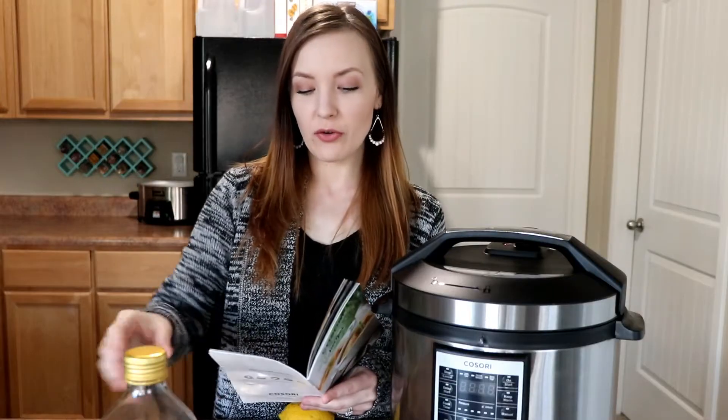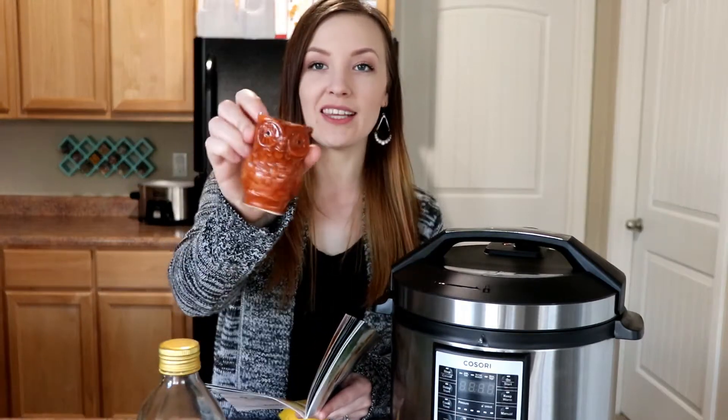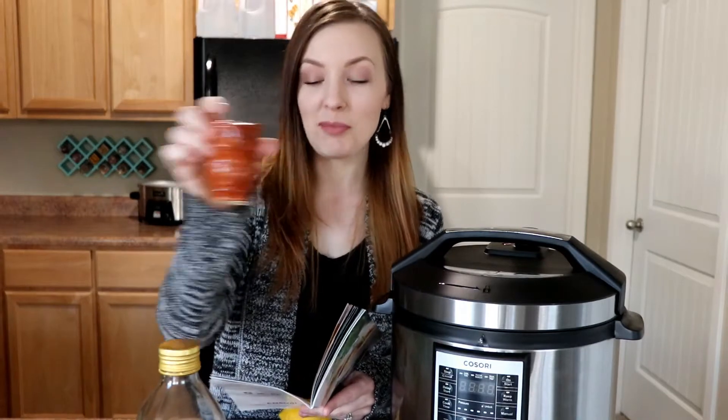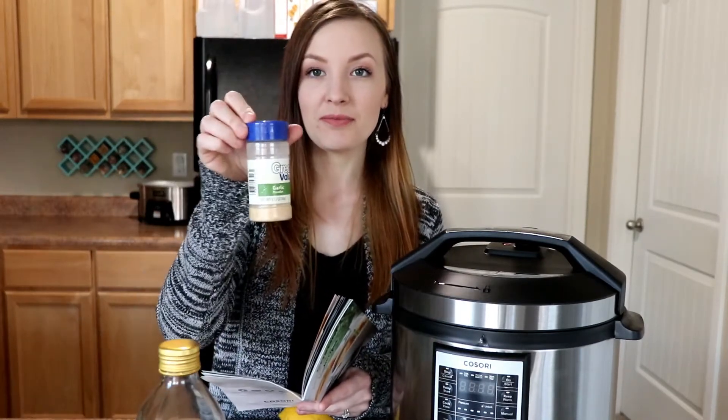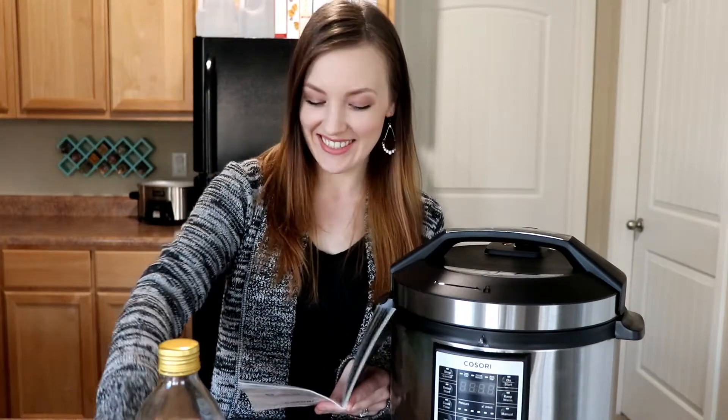For this recipe you're going to need one tablespoon of olive oil, two skinless chicken breast halves — mine are pretty large so I might have to cut them in half — a tablespoon of salt, a tablespoon and a half of black pepper and garlic powder, and the juice of one lemon. My lemon is on its last leg here so it needs to be used.